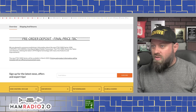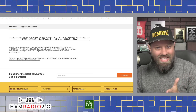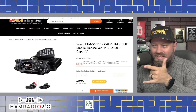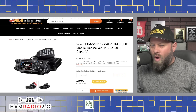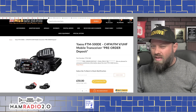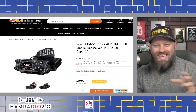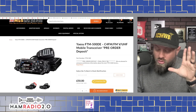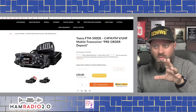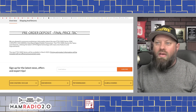They call it a 'D,' even though the posting calls it a 'DE.' DE is the European model — ours will probably be called a DR, similar to the FTM-300 DR. When it ends in Echo, that's usually a European model. Hopefully the U.S. model will be announced soon.